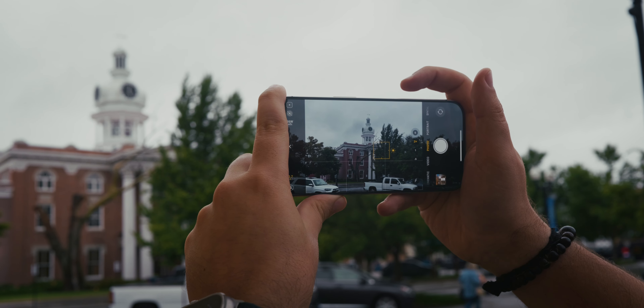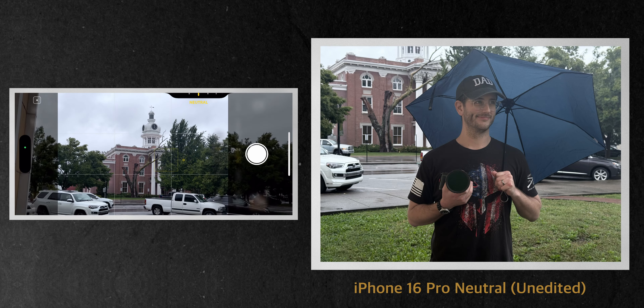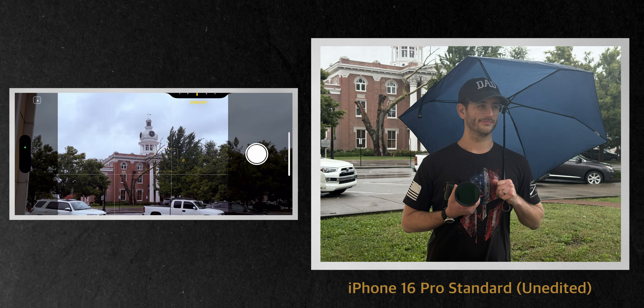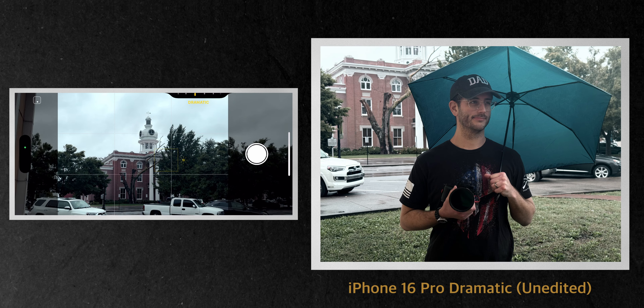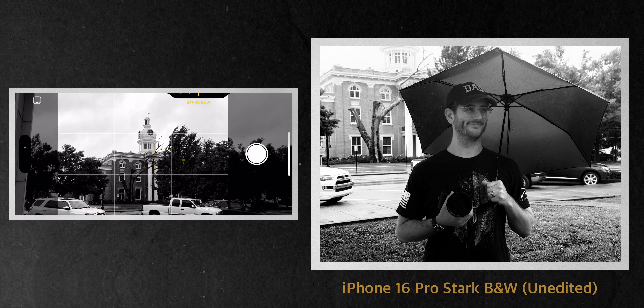Let's go through every single look that Apple has added. If you just half press on the shutter, you get: cool rose, neutral, rose gold, gold, ember, standard, vibrant, natural, luminous, dramatic, quiet, cozy, ethereal, muted black and white, and stark black and white — which actually looks pretty cool.